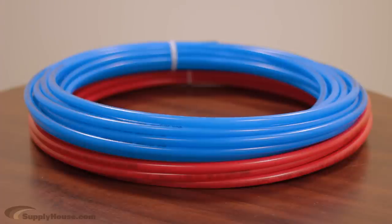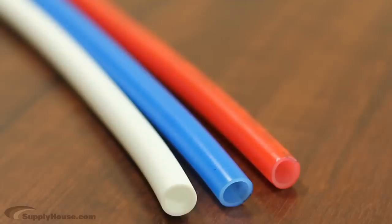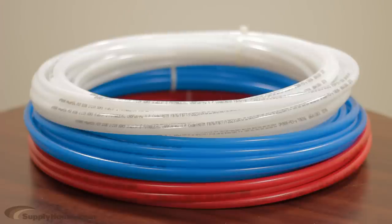Red and blue Aqua Pex coils are available for sizes up to one inch, making it easy to color code your hot and cold water lines. But there is absolutely no difference between red, white, and blue tubing other than the color itself.